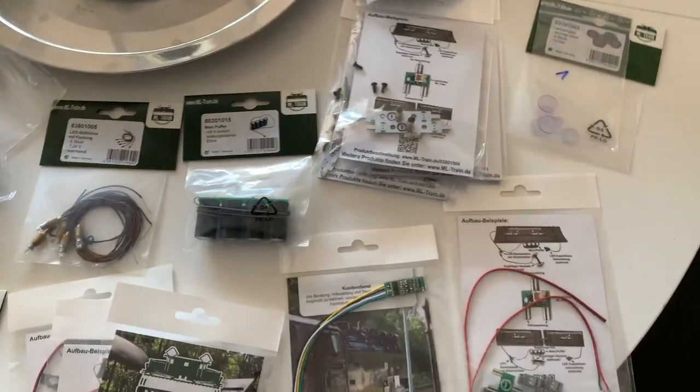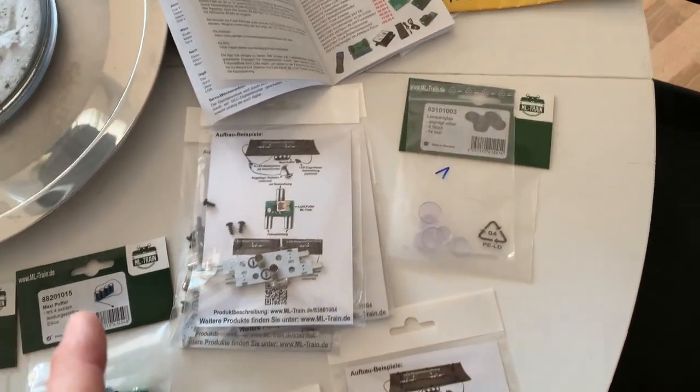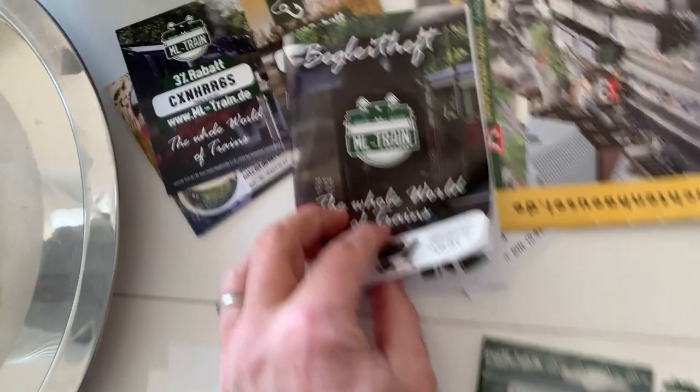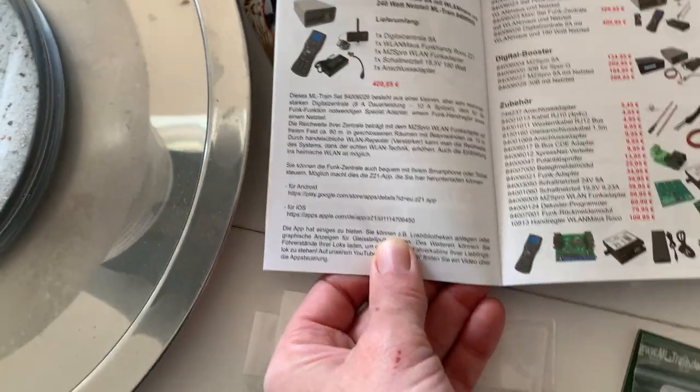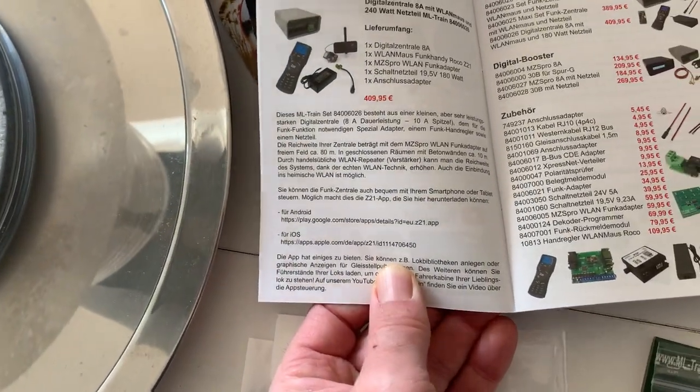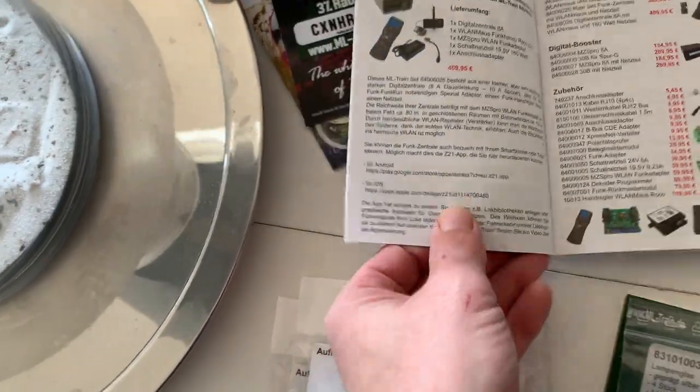ML Train also sent me a little catalogue — again all in German, but it's easy to translate if you photograph it and use Google Translate for example.